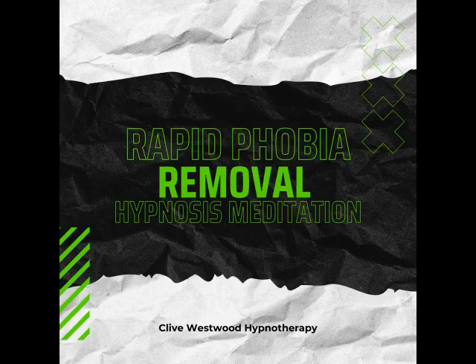As you allow your eyes to close and relax, take a deep breath, hold it, and exhale.